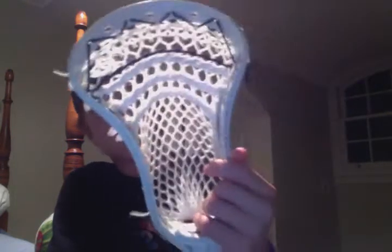So this is a Clutch X Superlite. I really like this head — I mean, it's clutch. Obviously really easy for straining. Got a nice mid-low pocket in there with my wax mesh. Nice channel, some blue shoot-a-locks. I really like that head, but it's nothing compared to this.